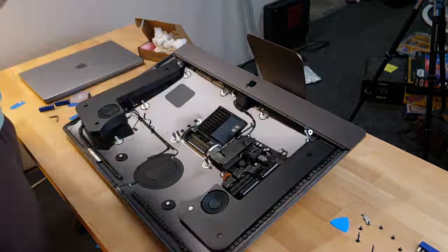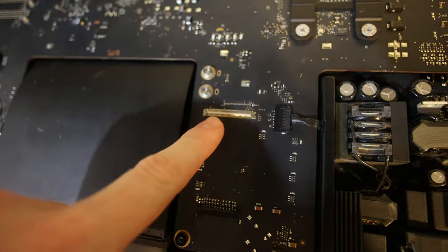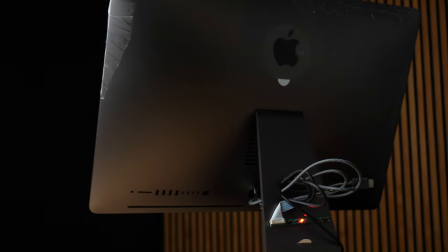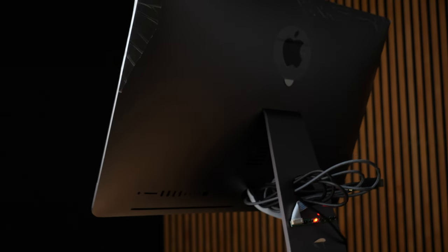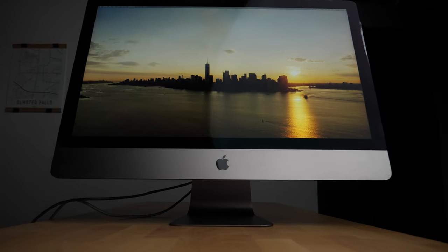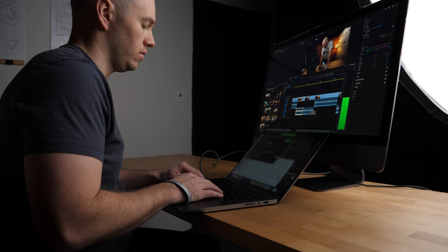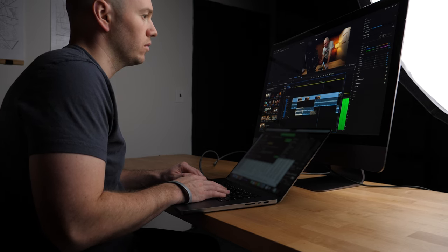A few weeks ago I attempted to upgrade an iMac Pro. In doing so, I completely mangled the port on the motherboard that handles the display — which means I had a useless $1,500 computer. In an attempt to fix my mistake and potentially save my marriage, I'm going to make a studio display: the very first space gray studio display. This is my redemption arc.